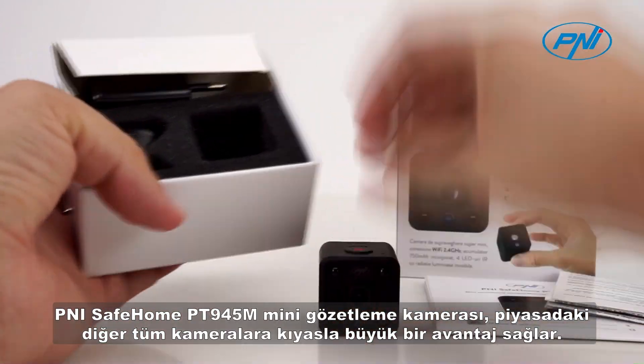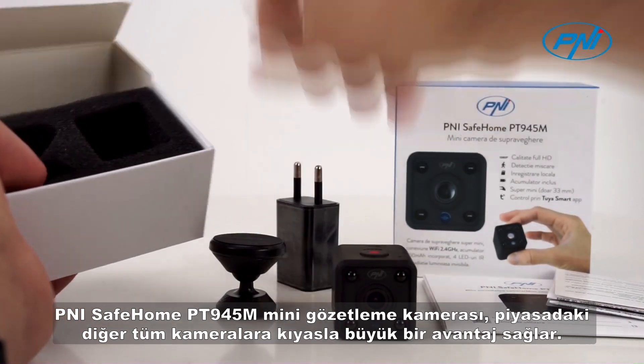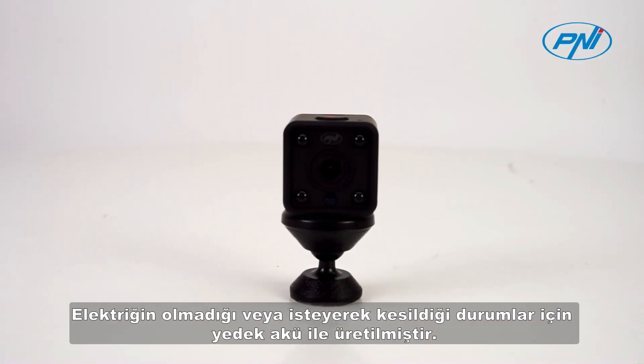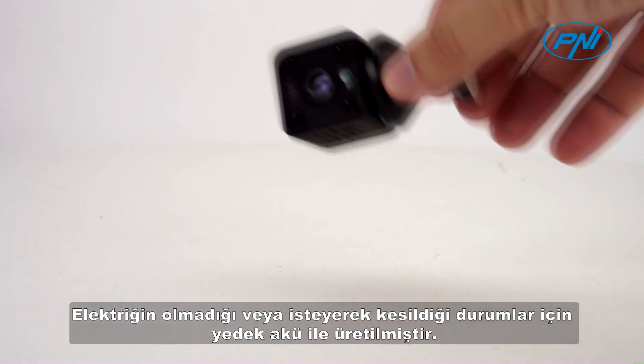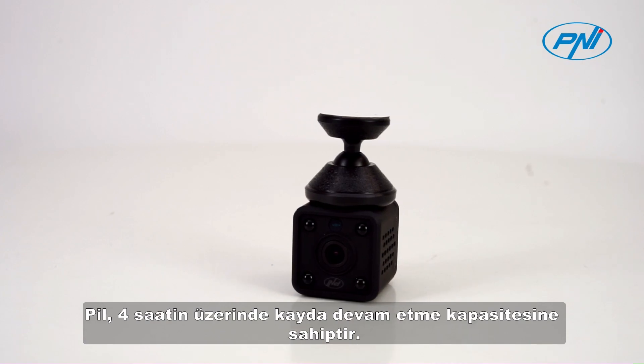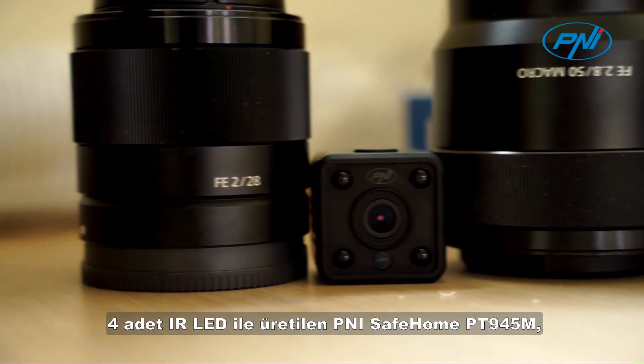The Penny Safe Home PT 945M mini surveillance camera brings a great advantage compared to all other cameras on the market. It is built with a backup battery for cases where there is no electricity or it is intentionally interrupted. The battery has the capacity to continue recording for over four hours.